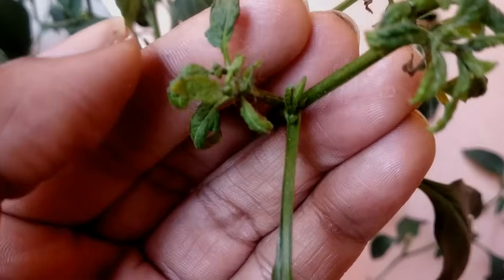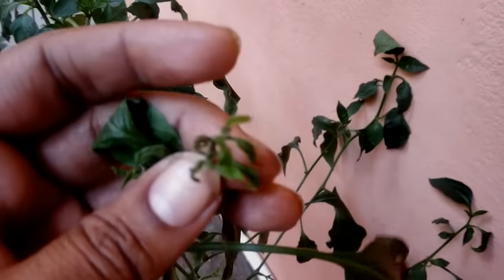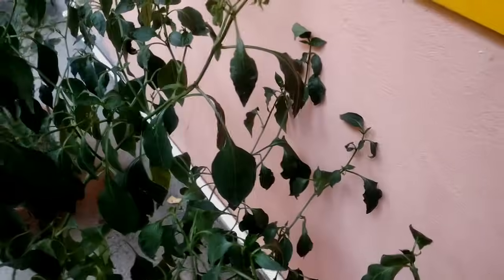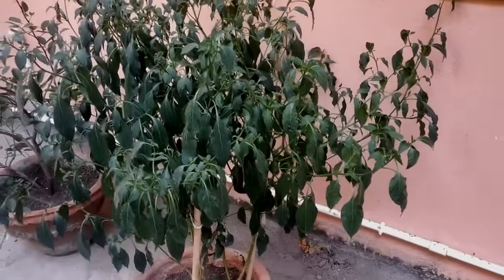During very hot days of summer, due to low humidity in the air, sometimes pepper leaves curl as a self-defense mechanism to protect themselves from hot winds. If you spray cold water to keep the plant tissues cooler, this could be solved. But that is not the case here.